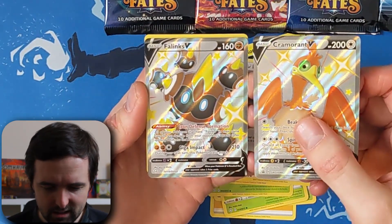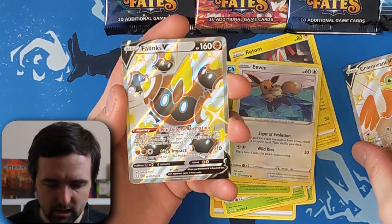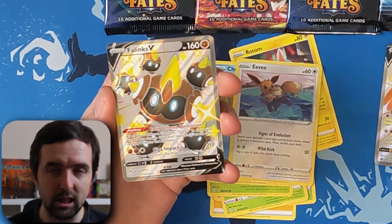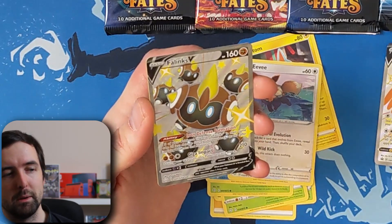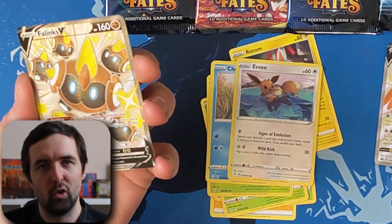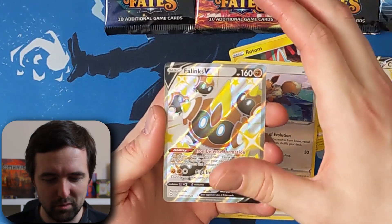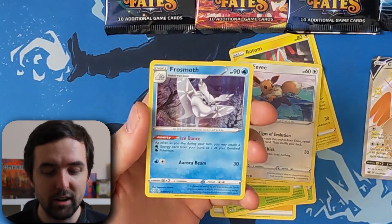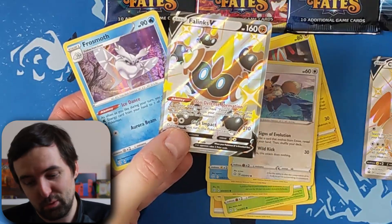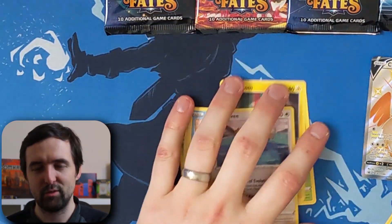I love the Shining Fates set. The Vivid Voltage set, for example — some of the colours seem to mesh in on their Vs and VMAXs, but these really, really stand out. I really like them. Beautiful artwork as well, which is why I'm in the game — I don't play the TCG, I just collect for the artwork. Same for things like comics and board games — I collect and display them for the artwork. Phanpy V absolutely amazing to get in the first pull. That's in the reverse holo slot, so let's see what we've got in the last one. Anything exciting? Another holo — a Frosmoth! First pack — that's pretty good. Phanpy V and a Frosmoth holo. That's first pack luck right there.